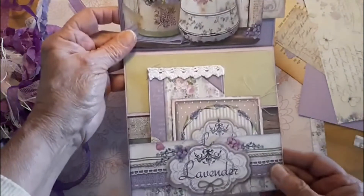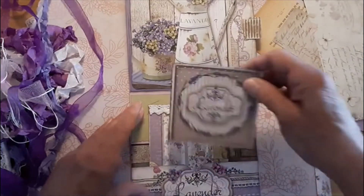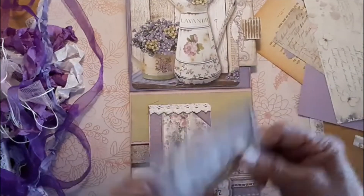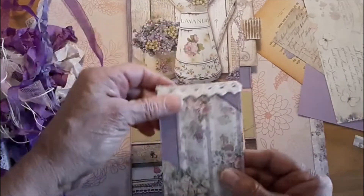And then this bottom section has a pretty pocket. It's been stitched. This little thing has been stitched and of course needs some spring or Easter sentiments.